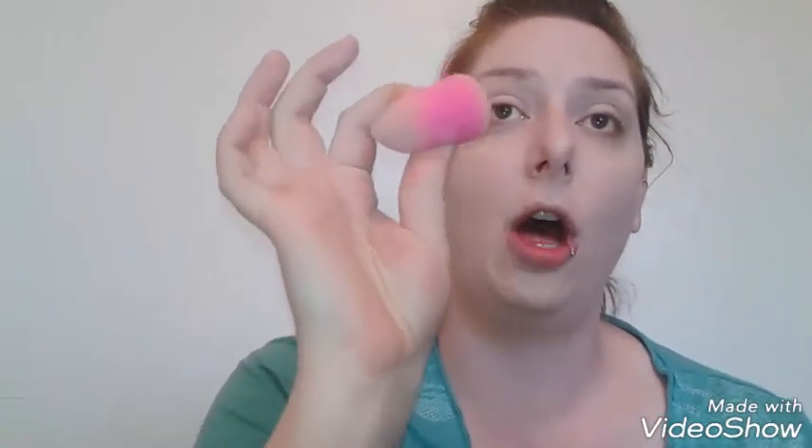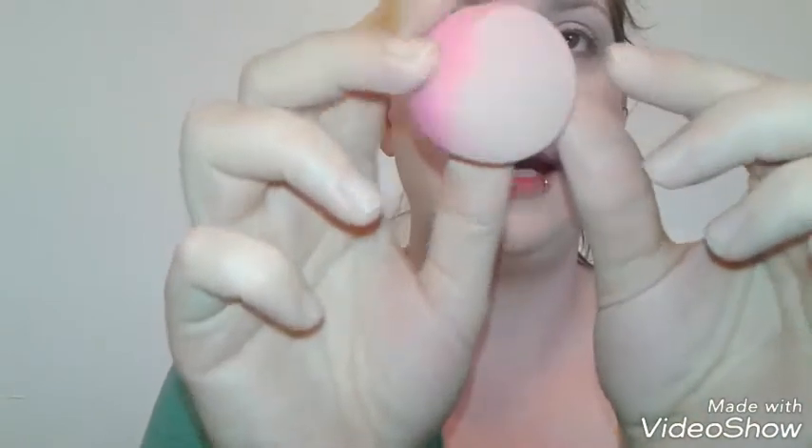So the pros: it made the foundation go pretty far and it did blend out. But from a first impression standpoint, I am not impressed at all. It is super dense and super hard — it hurts to blend it out over your eye. I can already see the bottom of it starting to peel up, so I don't know how this is going to survive the first washing. I had a Real Techniques sponge that disintegrated after one wash.